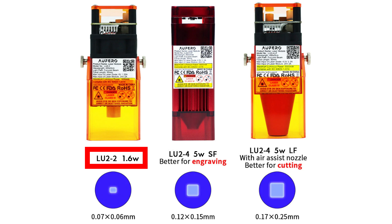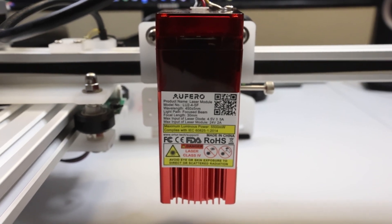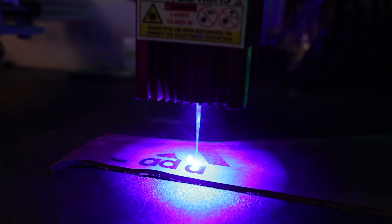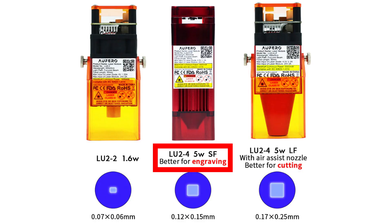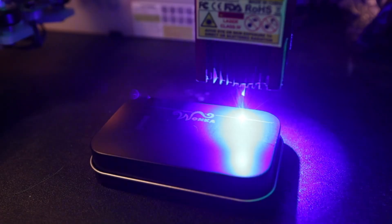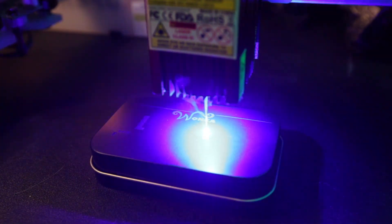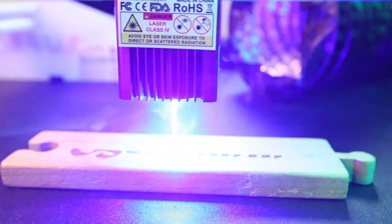Unfortunately the LU-2-2 doesn't seem to be on sale on Orteur's website and I can't find them on Amazon at the moment either, which is a huge bummer. If they come back in stock somewhere, I'll add links down in the video description. Your second option is the LU-2-4 Short Focus, or SF for short, which is your general engraving module. This is the one I started with and it's the best all-around everyday performer. Spot size here is around 0.12mm by 0.15mm — almost twice as big as the 2-2, but still an impressively small dot size. This module cranks out 4.5 to 5.5 watts of power, so it'll tackle harder or more laser-resistant materials with a lot more ease, which is why this is the module I'd recommend for most beginners.